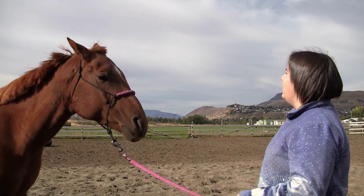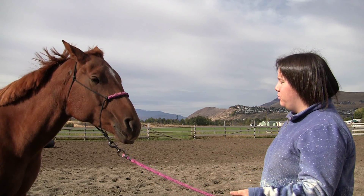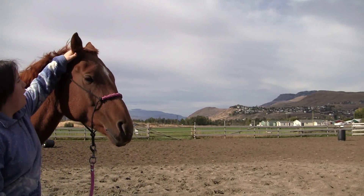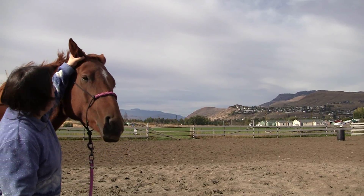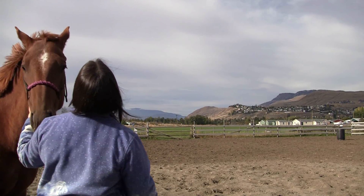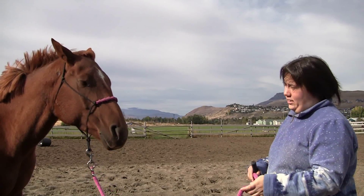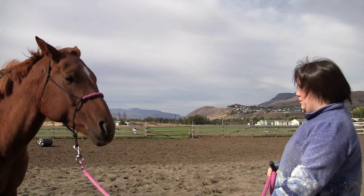What you have to be careful with is your horse becoming head-shy or becoming sensitive with you touching their ears. After each session it's best to come and pet your horse's ears, let them know that you're not always going to be irritating them — that way you won't have any bridling or halter problems. Just be careful with that.